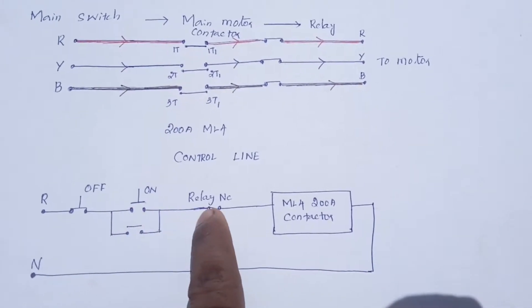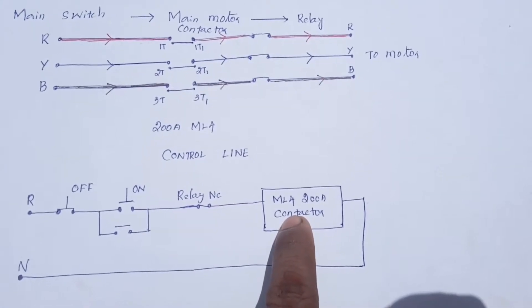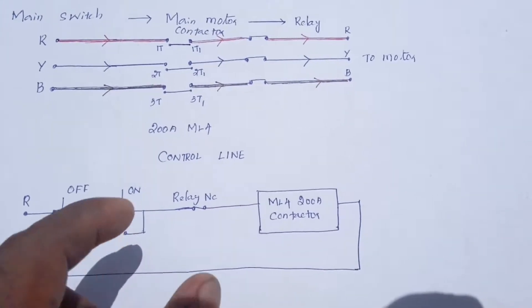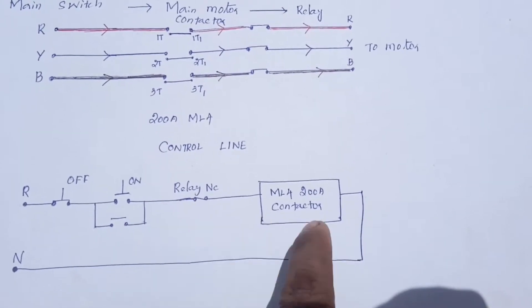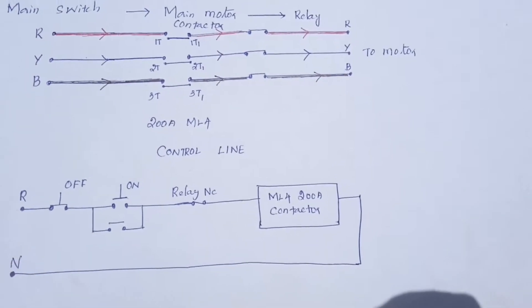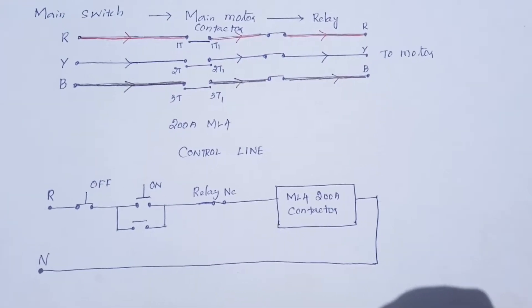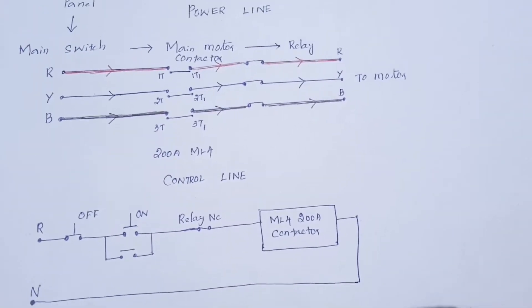It's a d-volt starter. The c-volt series is an n-volt. The contactor connected the c-volt. A-volt supply is a 2-volt. The contactor is a 2-volt supply. A-volt supply is a neutral.